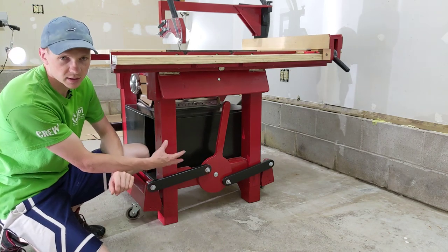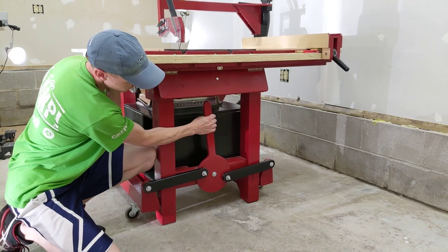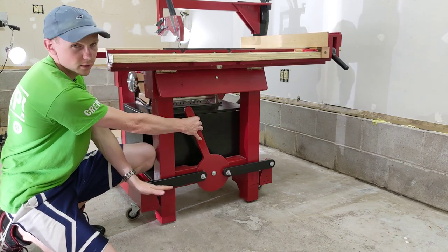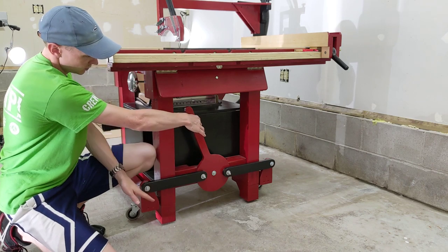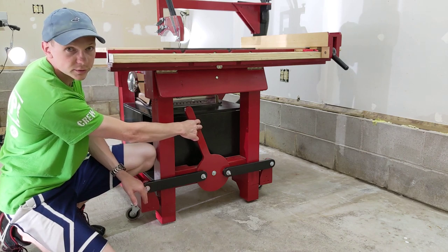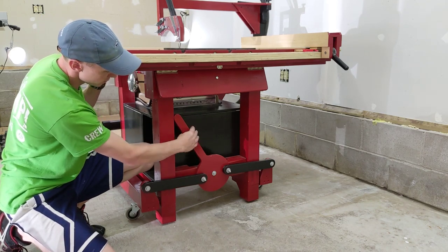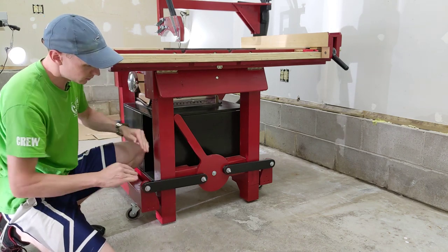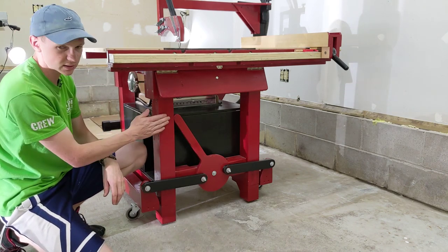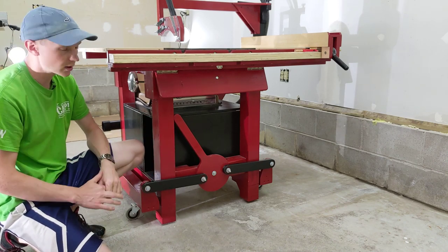Let me show you how this rotating arm mechanism works. As I start to move this lever, the black arms start to rotate and are forced out. Once I get to about this point, you'll see that the black arms are about in line with each other. Now the saw is lifted up off the floor at this point, but there's nothing keeping the wheels and the arms on the wheels from falling back down. So by continuing to rotate this arm, those black arms now go over-center, and if they were to be forced back together, they are rotating this arm into this leg. As you can see, this arm is stopped by this leg, and that keeps this mechanism from rotating any further and keeps the whole saw lifted off the ground.